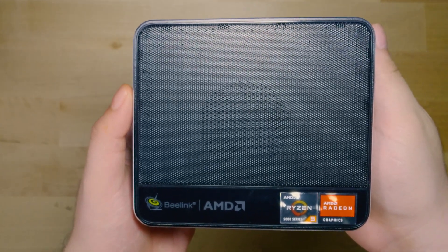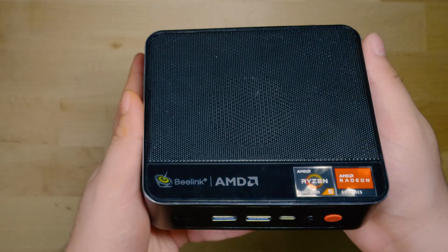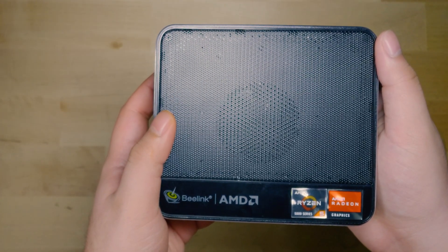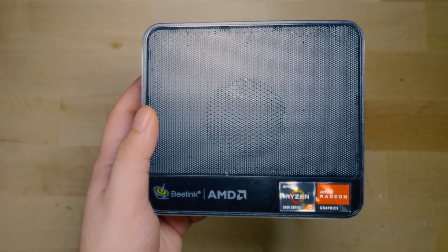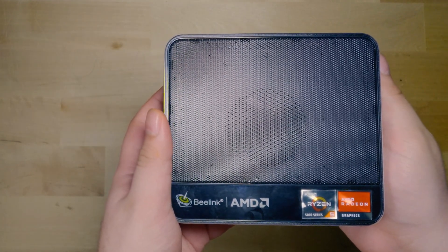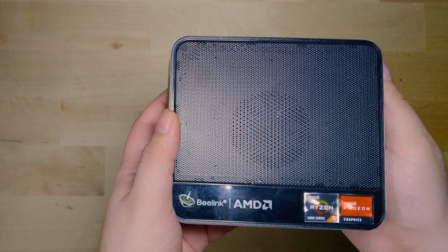If we compare the chassis between the two, the SRE5 has a nice metal finish and a metal mesh grille at the top where you can actually see the top fan. The build quality is more than adequate — very decent. A lot of the mini PCs around these price ranges tend to be made out of plastic, and this actually feels really, really well made.